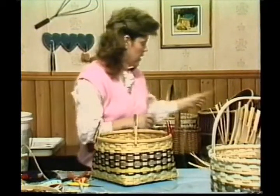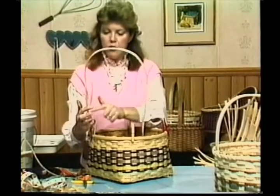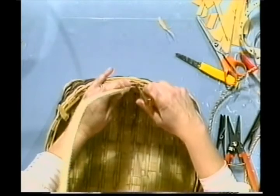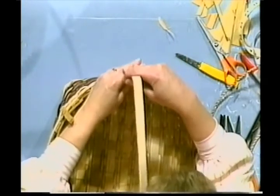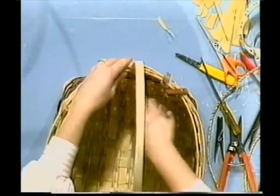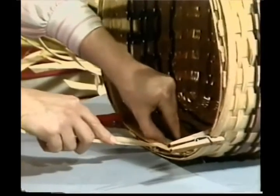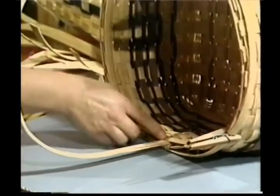Now we're going to insert our handle. We have a notched handle here. When you measure your notched handle, measure from the top of your notch around to the other side of your notch. I'm going to find the middle of my basket, pick up my rim and some rows of weaving, and slide that notch handle down. Come down and pick up some more weaving and slide it down in there. You want that notch to go down there — the notch is going to hook on the bottom of the rim. Give it a push until it lashes onto that so the rim is resting on the notch. That's how you insert a notched handle — very easy.